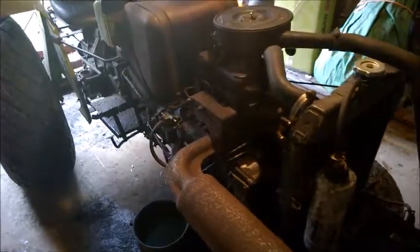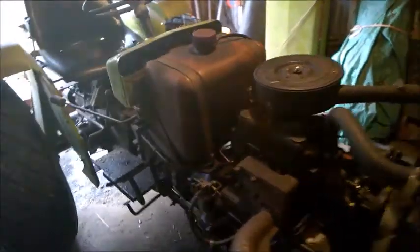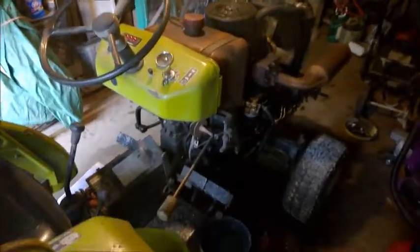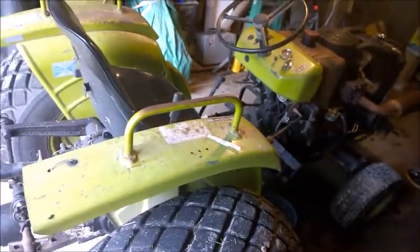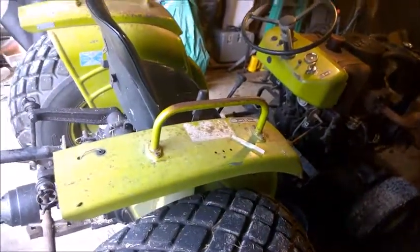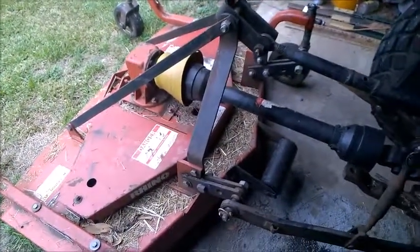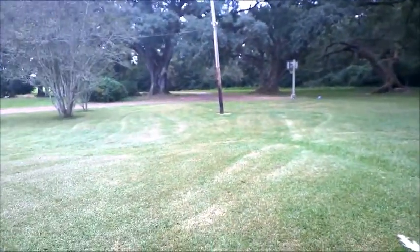Here's the old YM-240 Yanmar tractor from 1976. Grandpa bought it new and used it for years, then grandpa passed away. I used it for years, and now we bought the place and it's our tractor. It's been alright — we have a nice Rhino 60-inch grooming deck, which doesn't quite cover all of this but it does alright.